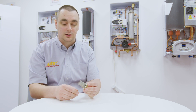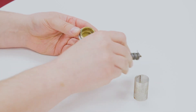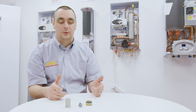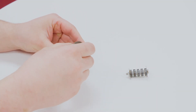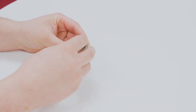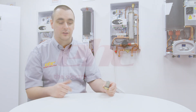Now that we've removed the filter from the boiler we need to strip it down and clean it under a running tap to remove all contamination and debris which has been collected. The filter can be removed by first taking off the gauze, then removing the magnetic stack, and then we have the lid. We want to clean all three components under the tap to remove all the debris. Once clean, simply reassemble in reverse — first placing the gauze in and then dropping the magnetic stack into the centre, before replacing this into the boiler and refilling the system.